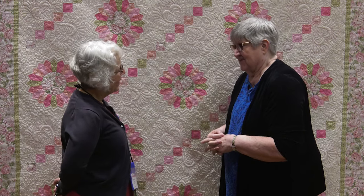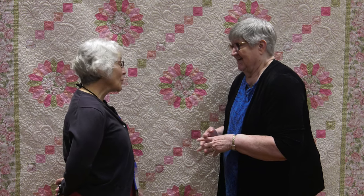How long did it take you to make this quilt? A year. One year. People always ask that question — somebody might say two months, I'd probably be saying two years. Well, it's a beautiful quilt and thank you so much for entering it in the AQS contest. Thank you. It was my honor and I'm very pleased with it.